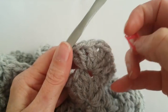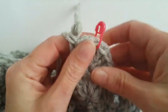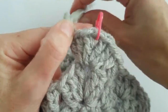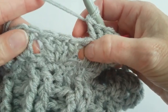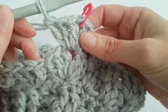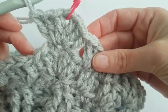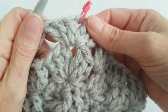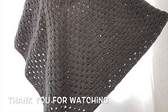I will put the stitch marker back in the middle of the corner so I can see which corner I have to increase in the next row. I will continue this pattern: in each hole make 3 double crochet, and in the corner increase by making 3 double crochet, chain 1 and 3 double crochet. We will make this until row 44.